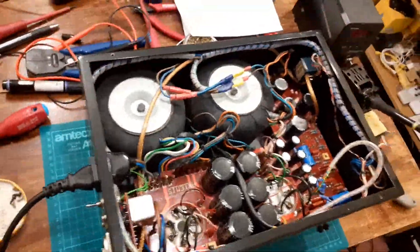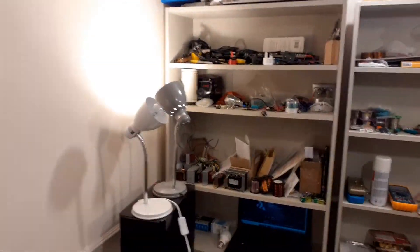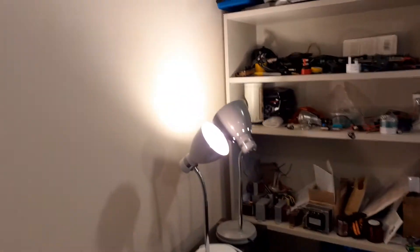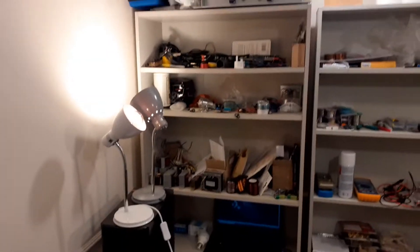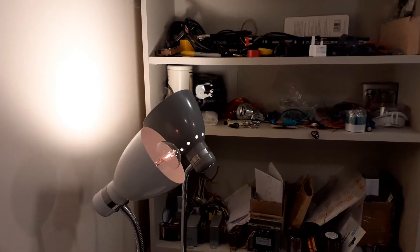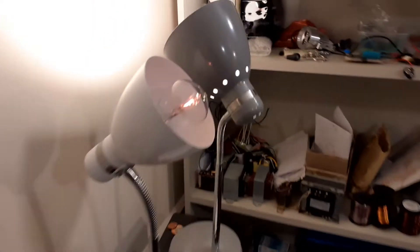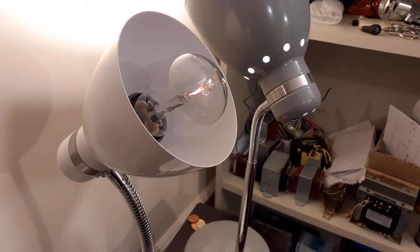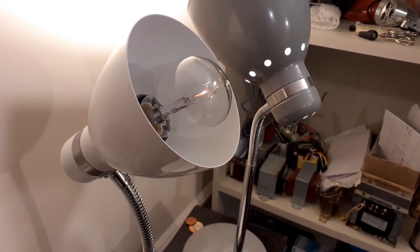It needs to repolarize. So I've got it going through the dim bulb tester. Let's hit the power and see what happens. The bulb is on, and it's slowly dimming down — see how long they're taking to form and charge up. That's where the dim bulb is handy.